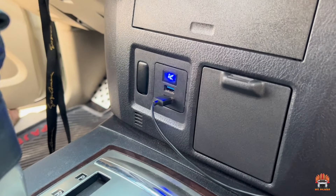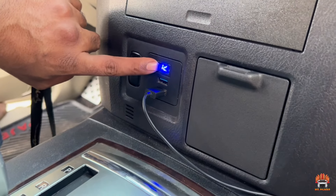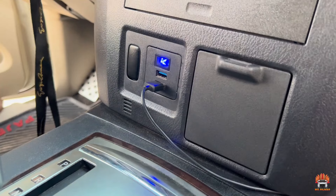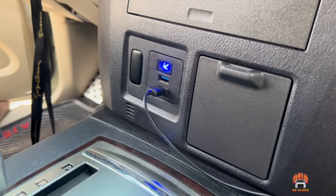Now you can see the voltage is showing the battery voltage — 12.1 volts. All right, thank you for watching, see you in the next video. Thank you so much.